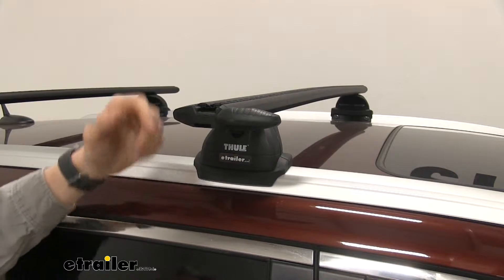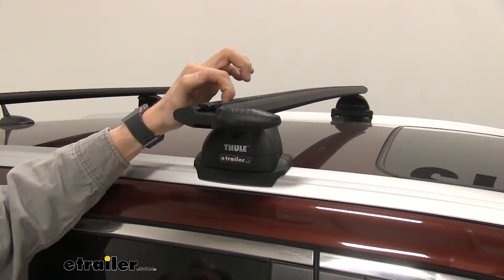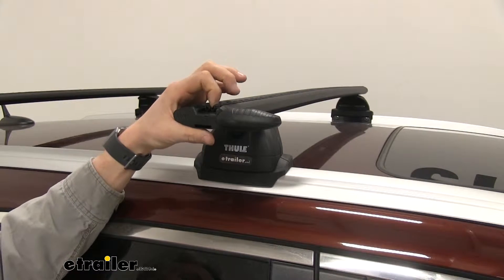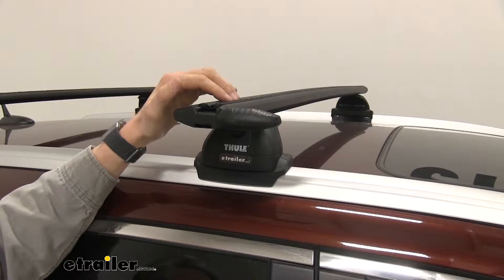This is going to work with your standard clamp-on accessories as well as your T-slot accessories. That end cap can fold to the side, and that T-bolt just slides right down to the center to your desired location. There's no need to trim or remove that rubber strip, so it's going to give you a nice, clean look.